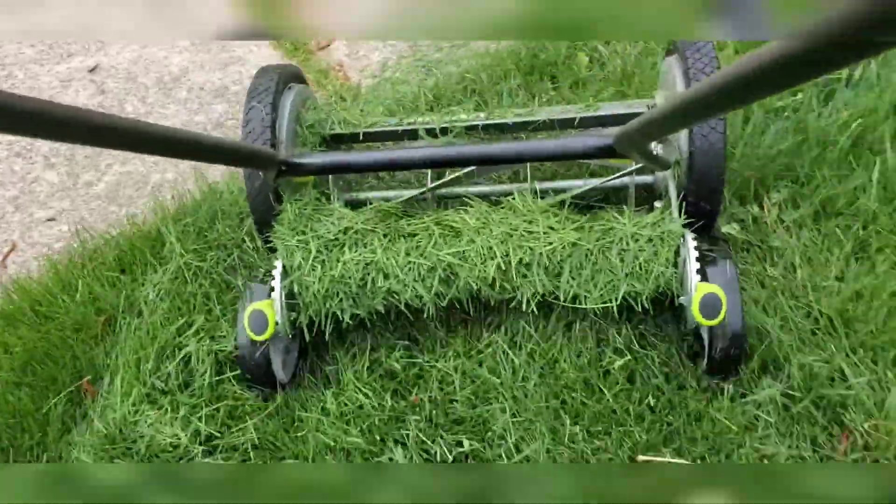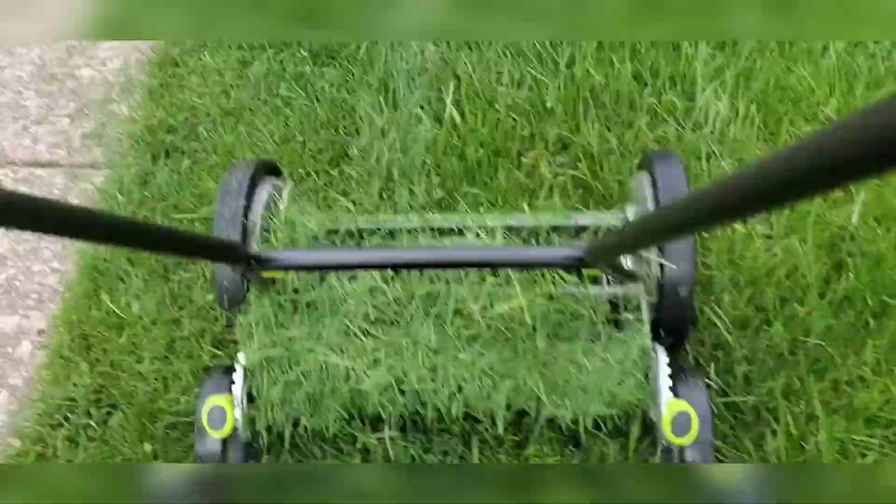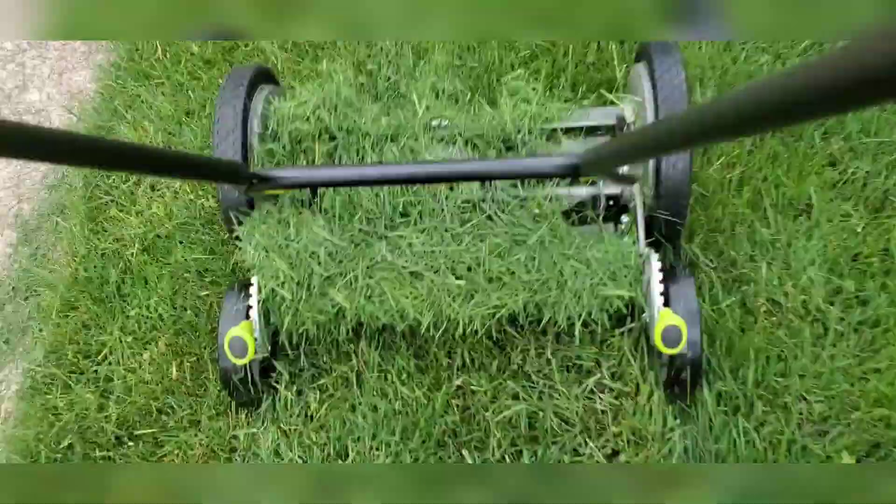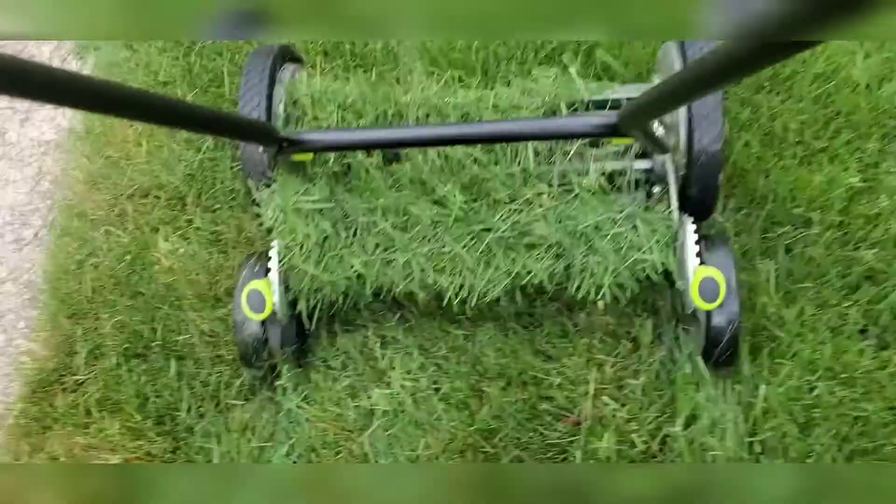It takes a little bit of force, but once you get it going, it's easy. The learning curve — a little bit of pushing, and then all of a sudden you could be running with it. It's very fast.